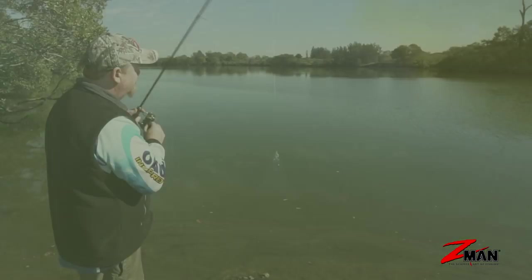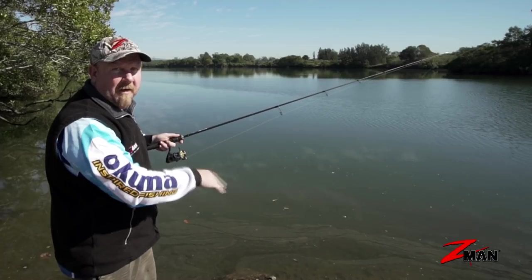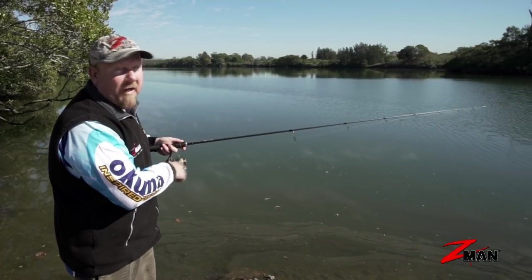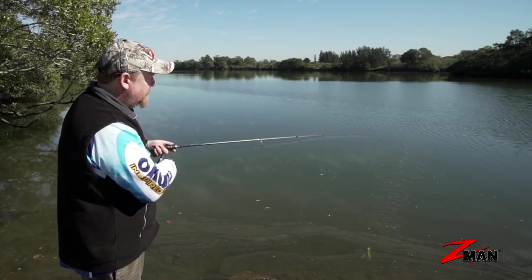The other common subsurface retrieve is pulse and pause: give it a few winds to get those legs going, then pause to give fish time to eat it. You can also lift the rod tip to pulse the legs, then pause, wind up the slack, lift again, pause, and repeat. You can work it as deep as you want by adding more head weight — a heavier jig head or heavier snake locks jig head.